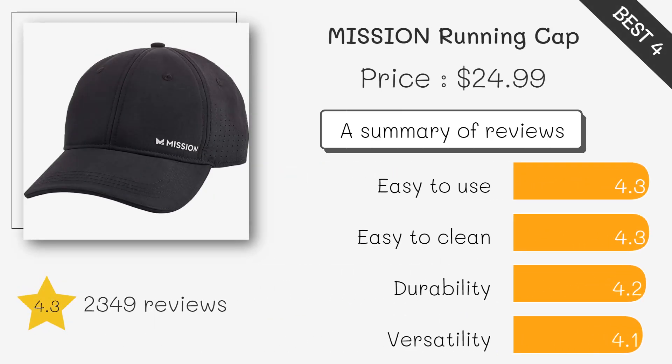Known for its advanced cooling technology, this cap cools to several degrees below body temperature when activated with water, ideal for hot weather runners.